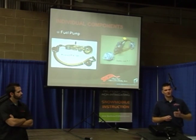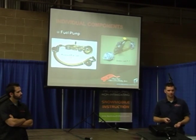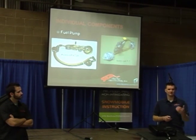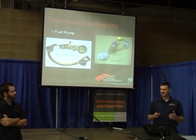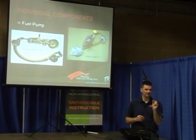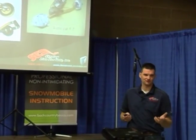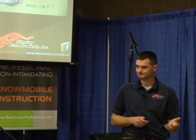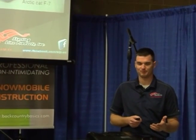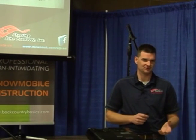Variations in fuel pressure affect how much fuel is being delivered, so if guys are struggling with running issues, one of the troubleshooting procedures needs to be checking your fuel pressure against what the manufacturer recommends. Some have a variance — they'll say 38 to 42 pounds; others say it has to be right at 42. I put a fuel pressure gauge on my F7 race sled and sure enough it was reading 41.5 pounds, right where it's supposed to be, so I knew that wasn't the issue.